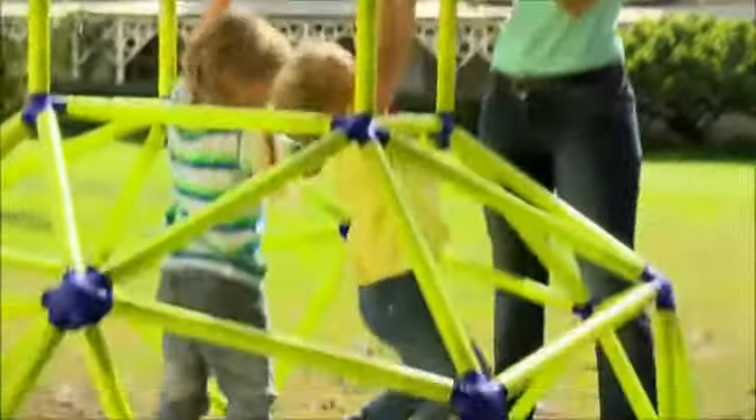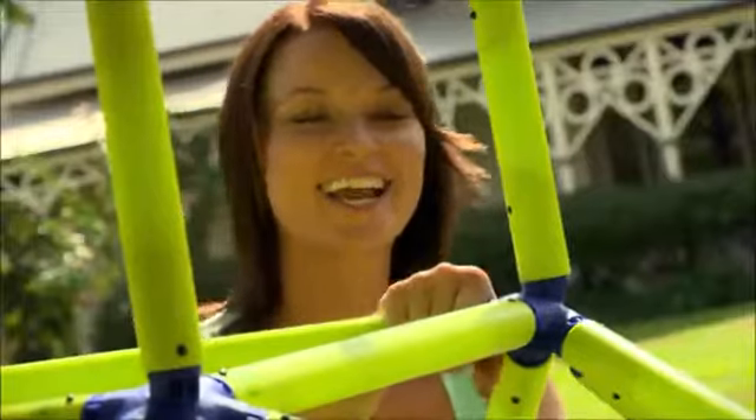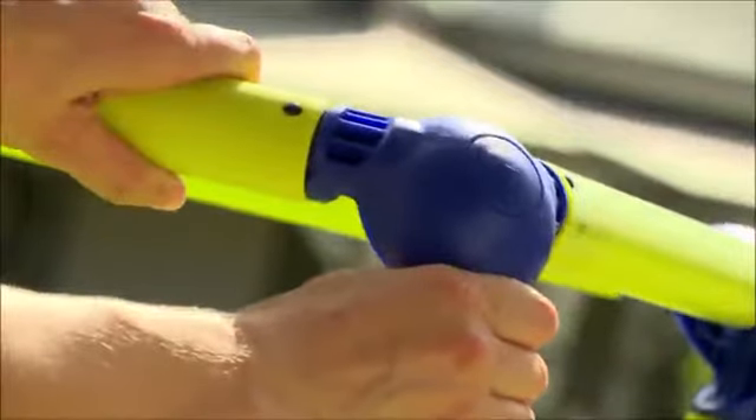It's Easy Peasy to put together. Simply lay out the tubes, now click it all together. All the tubes are secure with a special double self-lock spring system. Now that's Easy Peasy.